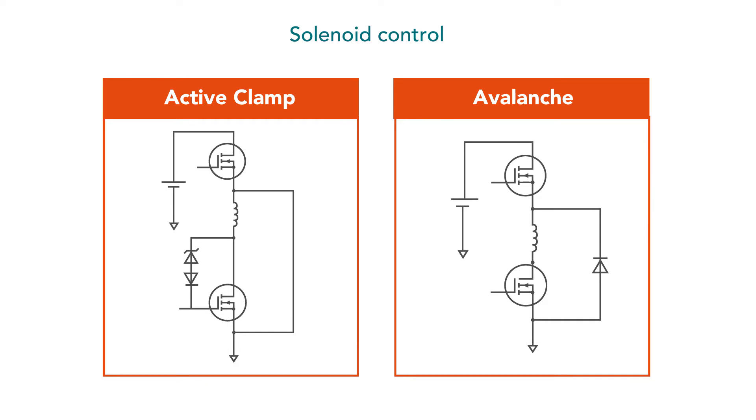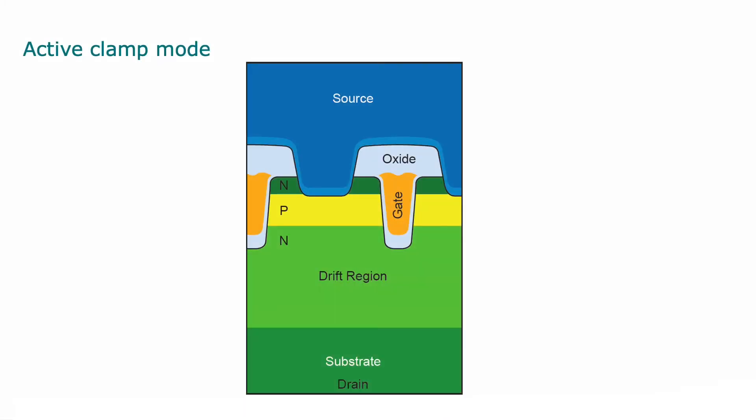It's achieved by driving the MOSFET in saturation mode, active clamp mode, or avalanche mode. In active clamp mode, a large current is passed through right next to the gate oxide, especially in the pinch-off area. We have large energy carriers that can damage the gate oxide and eventually destroy the MOSFET.